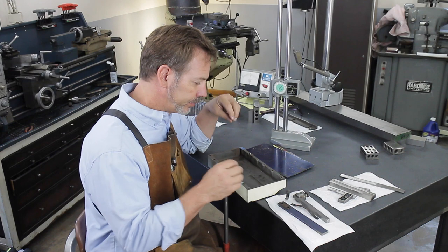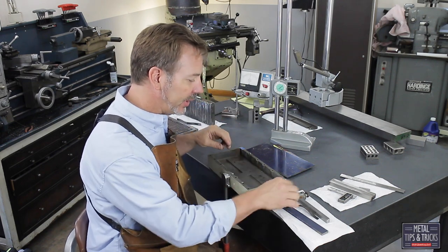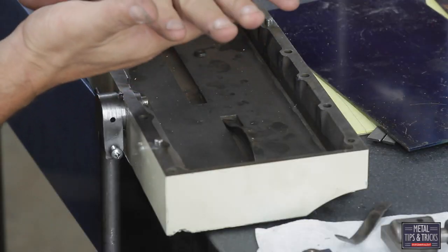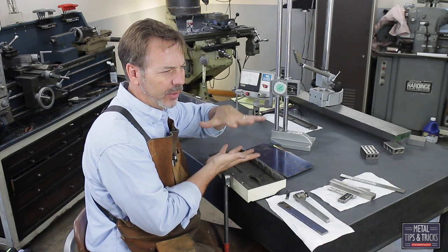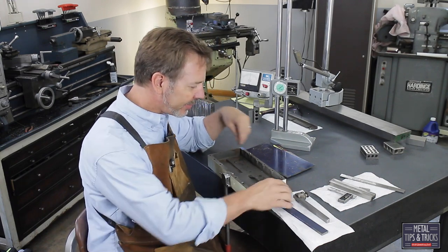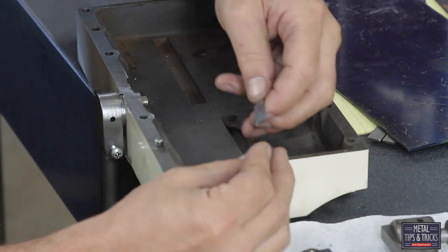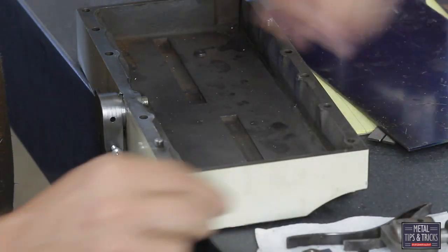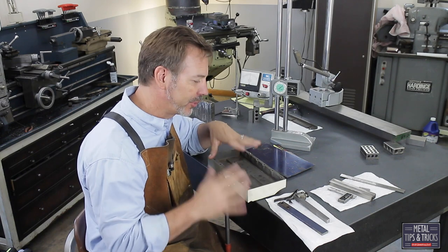As you recall, when we took this apart, there was a couple of leaf springs under here, and they helped keep the magnet secured to the top plate, which is kind of funny since it's already drawn together by the magnetic force. But they still put them in here, and one of them was broken. So we need to make a new one. The other one has some rust and some pitting, so I decided it would be best just to start over from scratch.